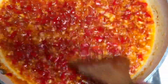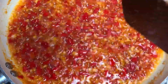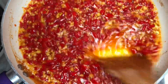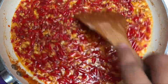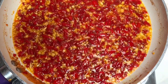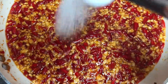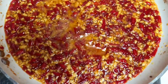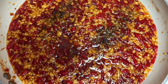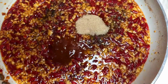I'm going to put it in the pan. After 20 minutes, nilagyan na natin sya ng 1 tablespoon ng iodized salt, then 1 teaspoon ng black pepper, then naglagay rin tayo dito ng 2 tablespoon na sugar.